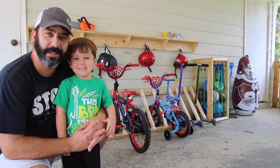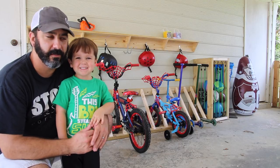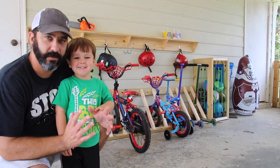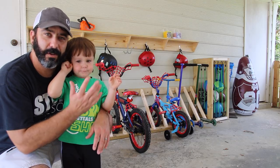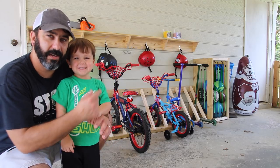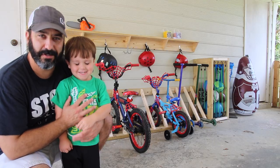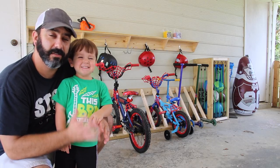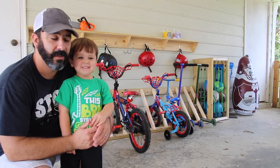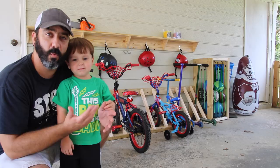We're done with the organization out here in the carport. Before, everything was just scattered all over the place and we had to walk around and tiptoe to make sure we didn't trip over anything. So we've got a place for the bikes, the helmets, skateboards, and a bin over here with bungee cords for different soccer balls, basketballs, and footballs. It just looks a lot better, and the kids can find things when they want to do something. And when they get done playing, they can put everything back because they know where everything goes.